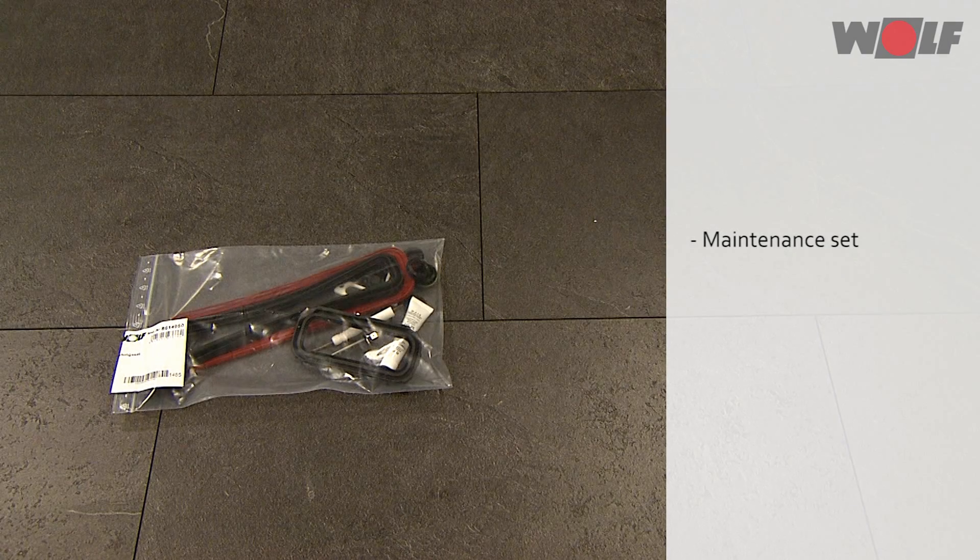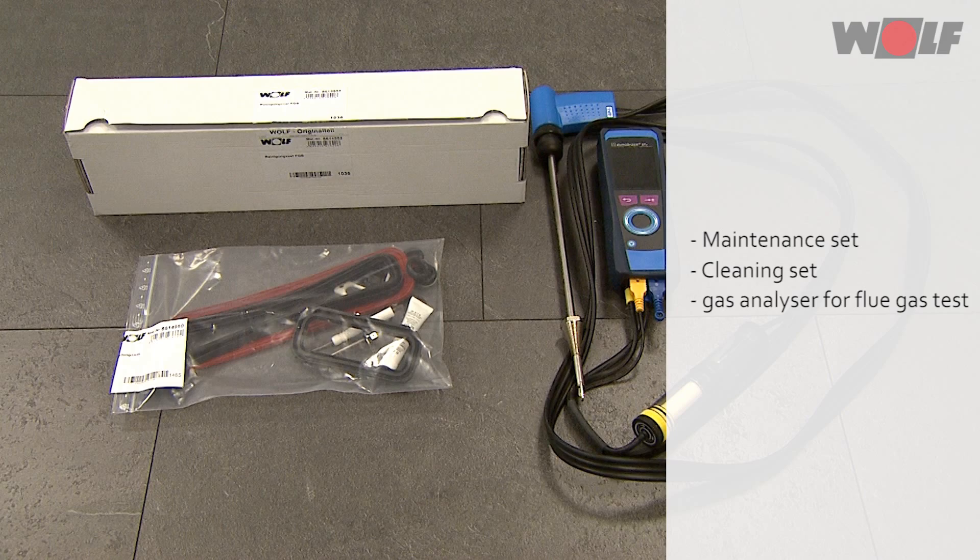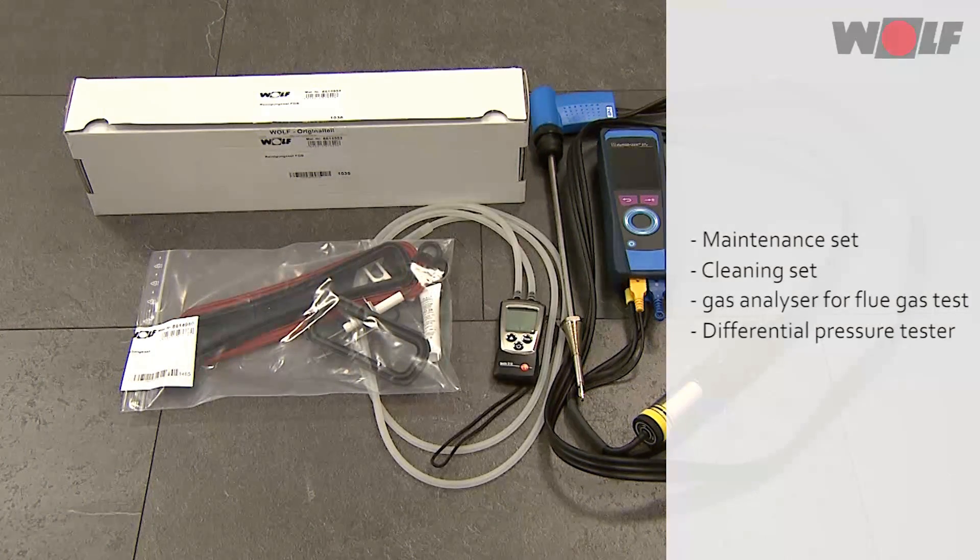Maintenance requires the following: one maintenance set, one cleaning set, one gas analyzer for the flue gas test, and one differential pressure tester.